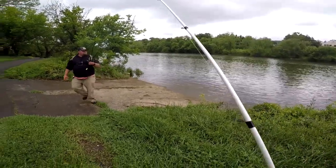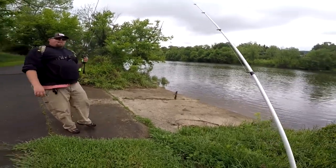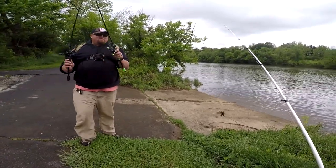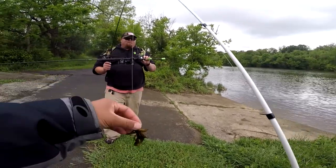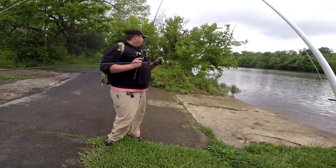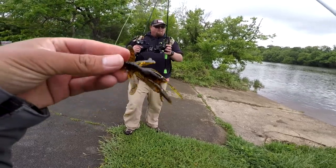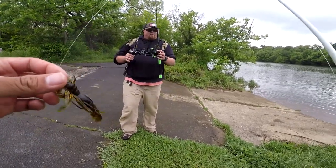I'll give you a lead — actually, we'll start over. Clean slate, clean slate. Alright guys, we're gonna do a challenge with this lure from Mickey, and we're at spot number two. We caught some fish before, but we're gonna wipe the slate clean, start over, and just see how many fish we can catch on these things. Let's get it going!